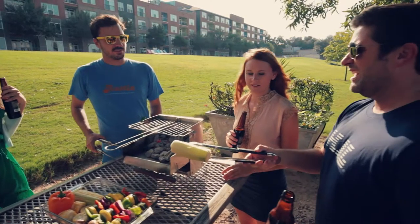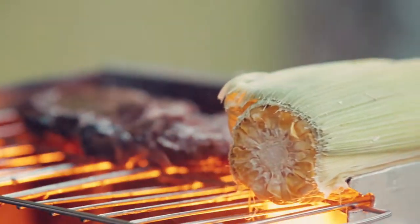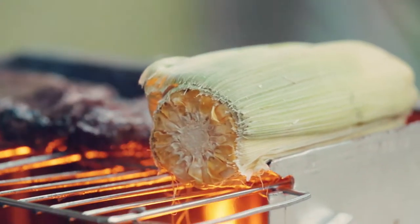Everyone deserves to be able to spontaneously grill, and the Razor Grill does that. Come support our campaign and spread the word — be one of the first people to experience the Razor Grill, the world's best sub-10-minute grill.